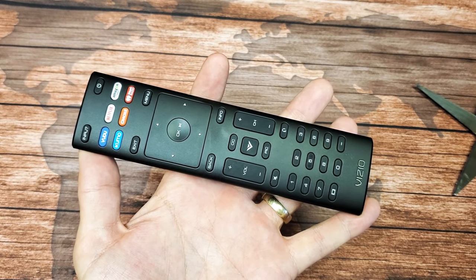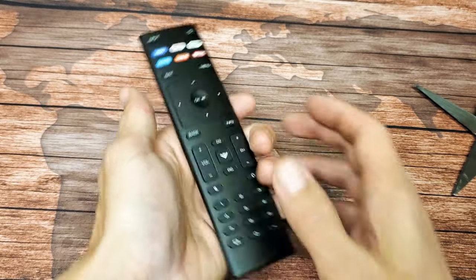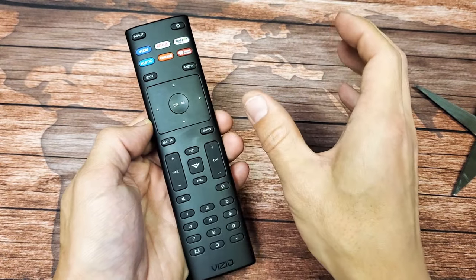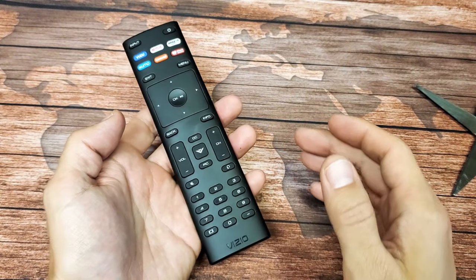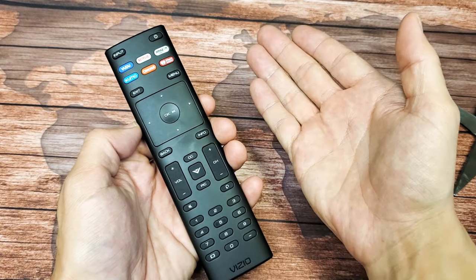Hey, what is going on guys? So you have a Vizio smart TV remote and you have an issue where every time you want to move somewhere, there's like a hesitation or delayed response. Even if you're trying to switch different movies on Netflix, you click to the right and you have to wait two or three seconds.